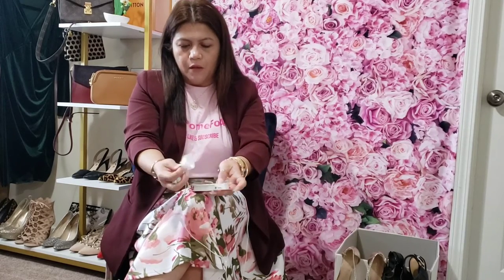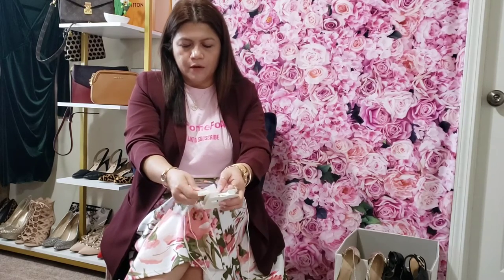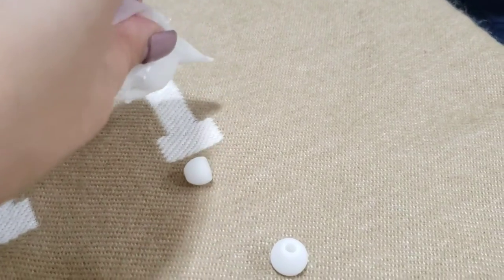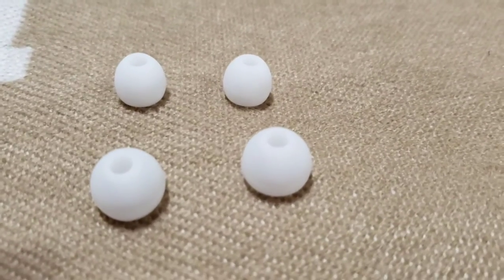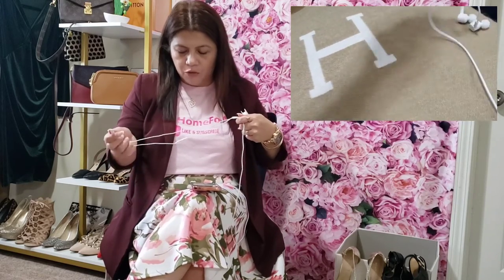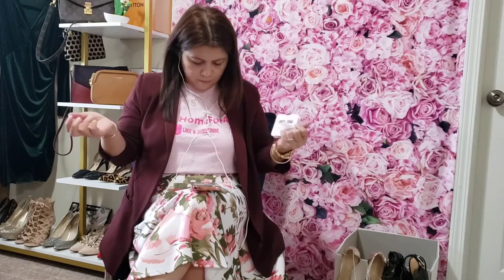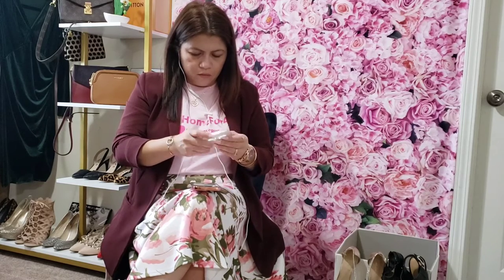The box comes with extra silicone tips — it has four extra silicone tips. This one also has a clip. I could probably use this whenever I'm filming YouTube videos, and if I want to do audio-only videos I could just use it like this, put the microphone there, and then start talking.